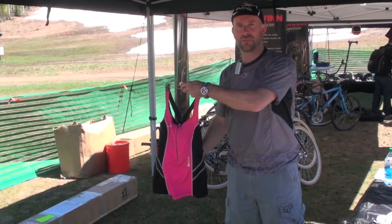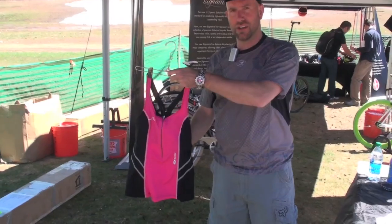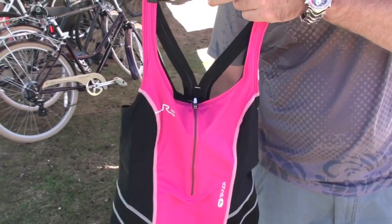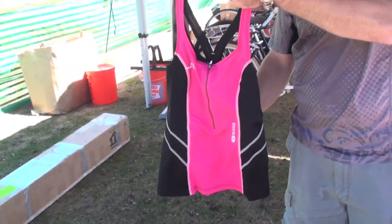Hi there, I'm Chris Gagan, Director of Product for Segoi, and I'm here to talk to you about some of our triathlon collection. Our pinnacle product in tri is the RS series, and we make RS product for both men's and women's. The product I'm showing you right now is our RS tri-tank for women.